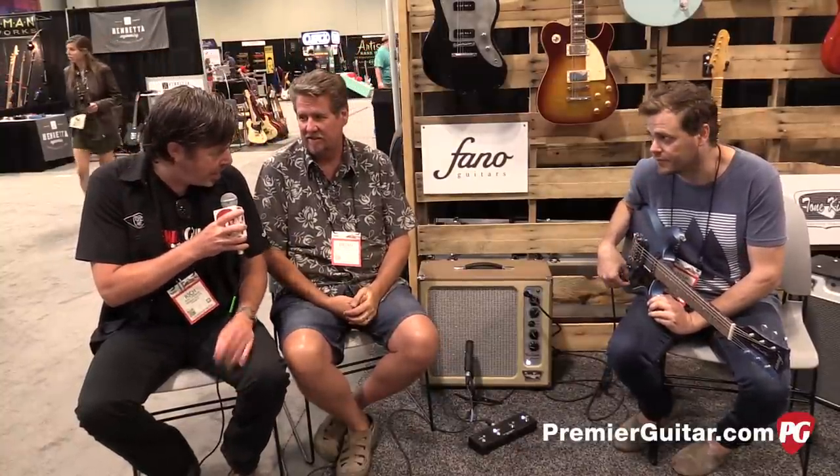What's up, y'all? Rich Osweiler from PremierGuitar.com. We're back with Adam and Brian, and we're going to be talking Tone King amps, specifically the Falcon Grande, brand new here at the show. Brian, let's get started — take us through this baby. We're going to hear it some more, but why don't you tell us what it does?